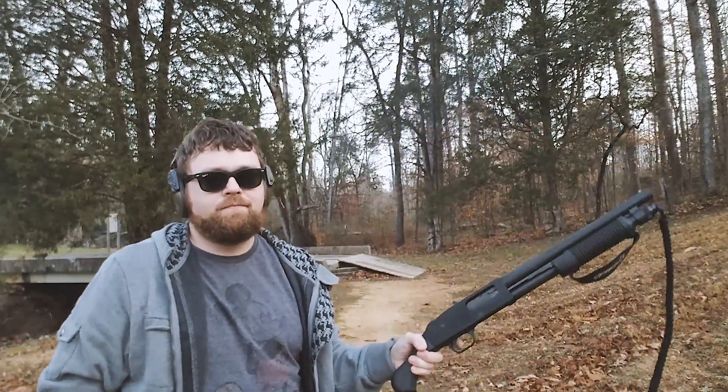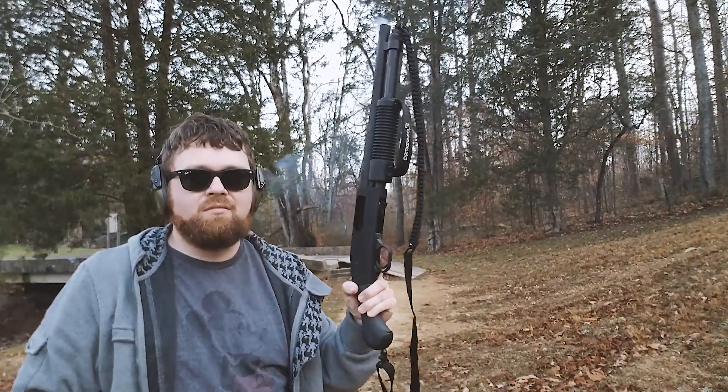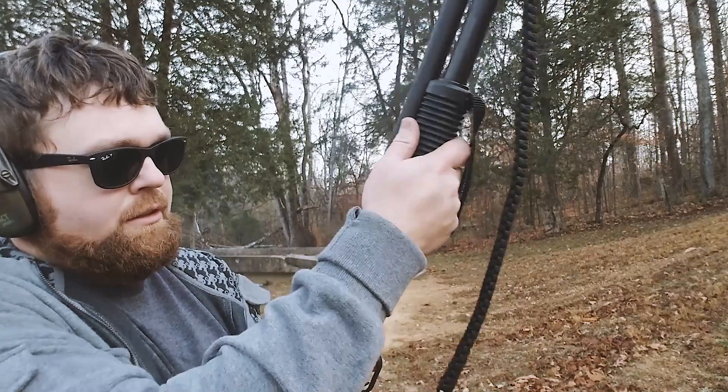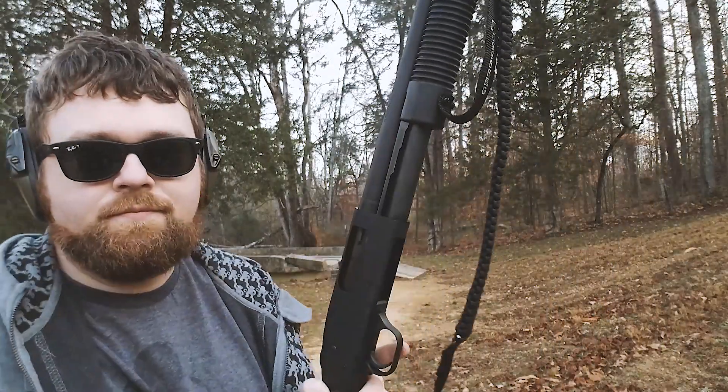Let's try it left-handed. Just another reason you want to hang on to this gun with both hands. Thanks for watching.